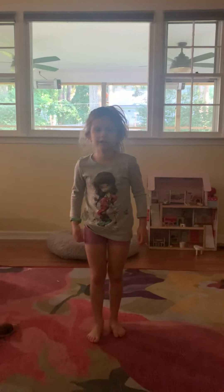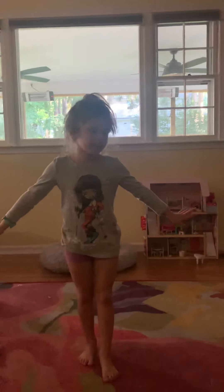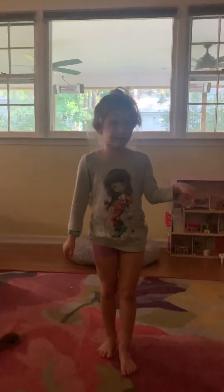Are you ready for me now? Is it on? It's on. Okay, hi guys. I'm going to teach you a little bit of gymnastics.